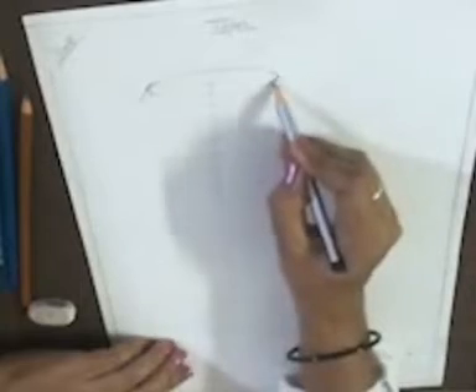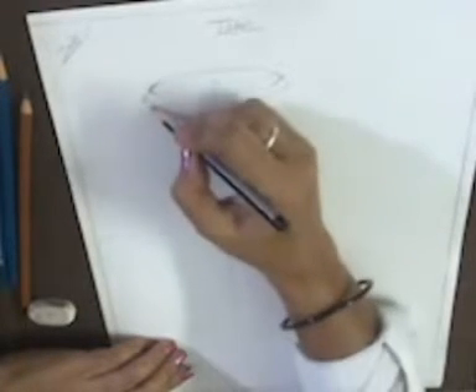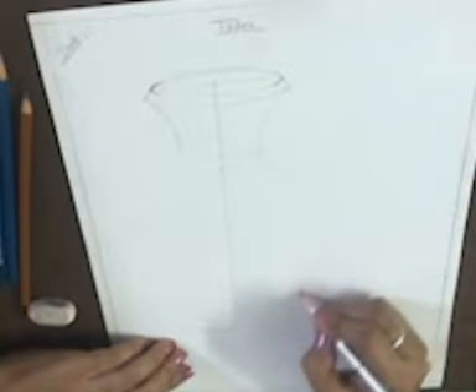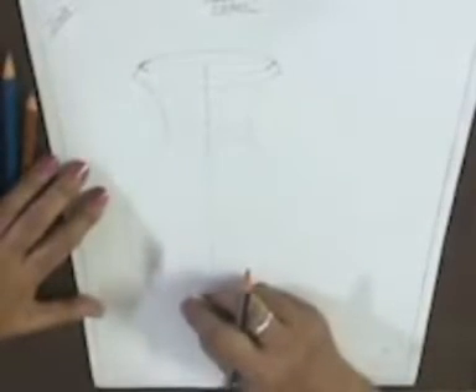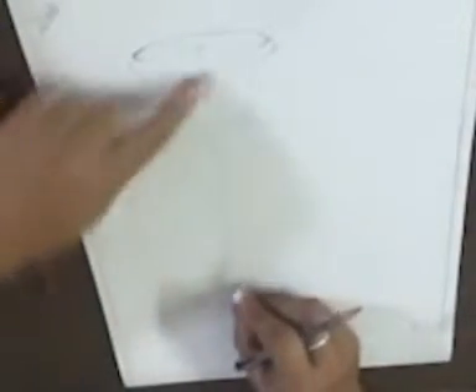It's looking like the mouth of the vase. Now draw a curved line very slowly and join it from both sides, just like this. Again join it from the lower line like this. Draw with a very light hand. So our vase or pot is ready. Now we are erasing these guide lines.